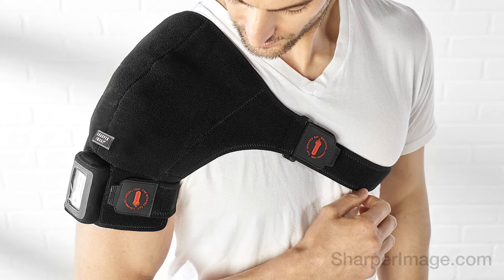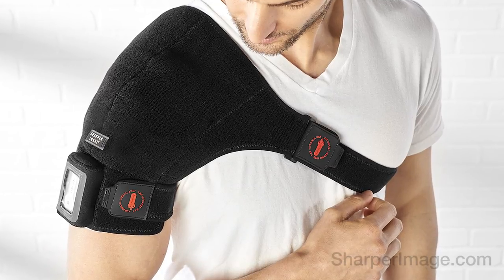To see our full assortment of infrared heat wraps and pads, please visit SharperImage.com.